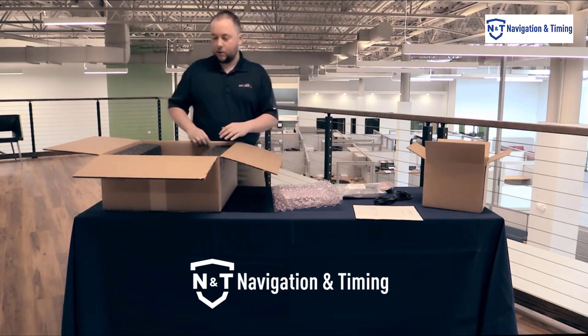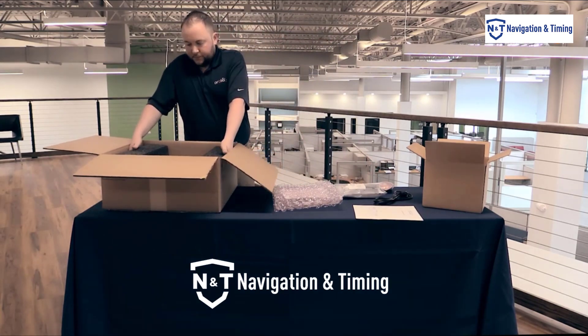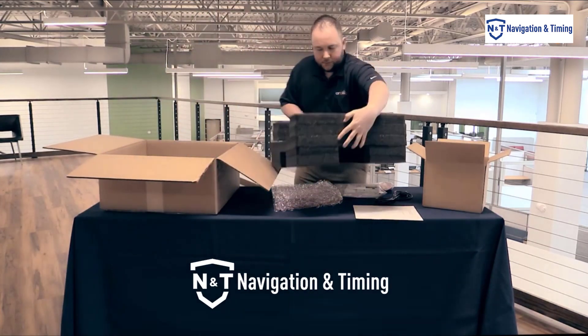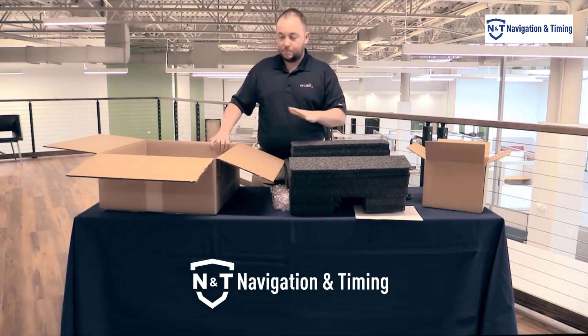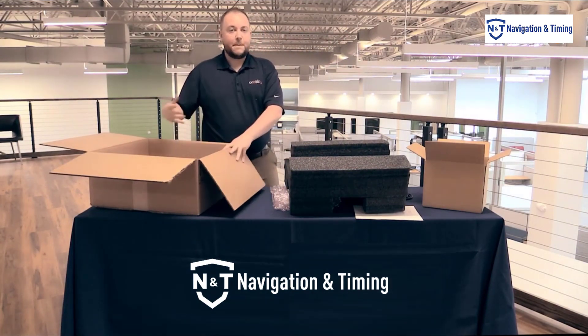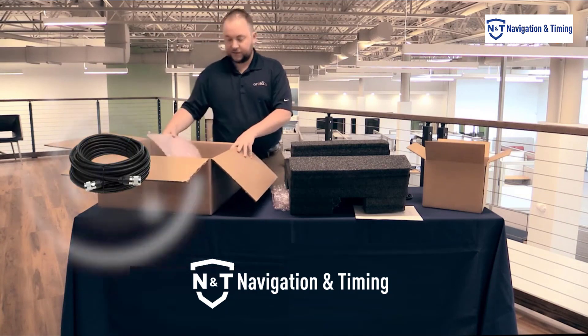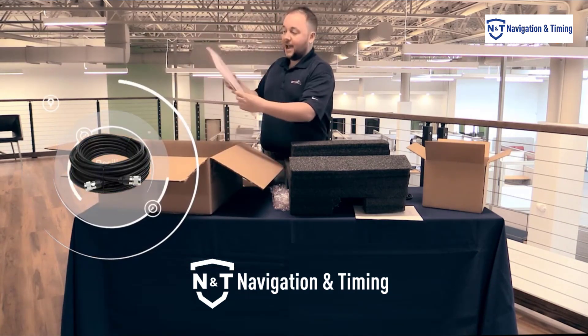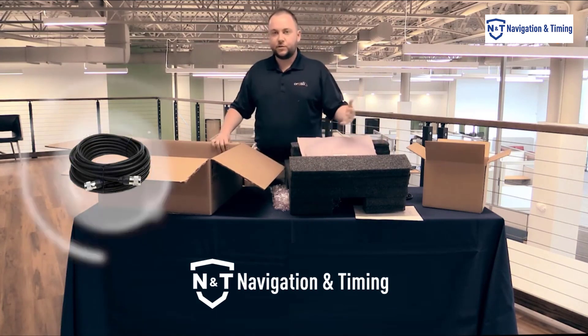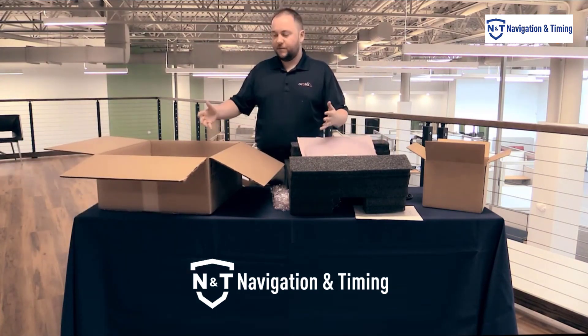And then we have our unit. Before you dispose of this box, check the bottom. You may have a power supply or, in this case, an antenna cable hiding in the bottom of the box, because sometimes things do get put under the unit because that's how it fits.